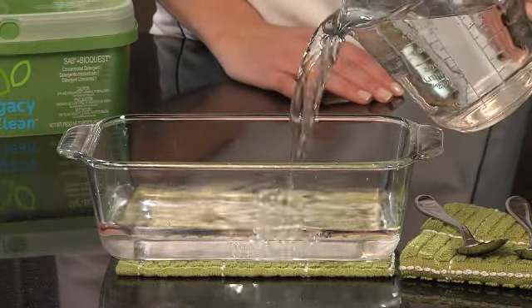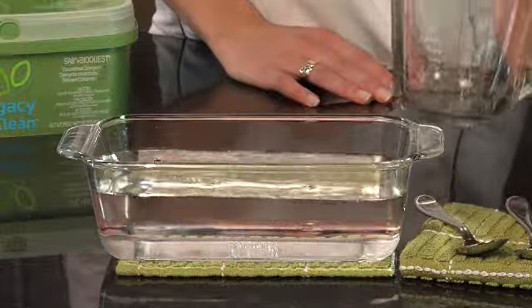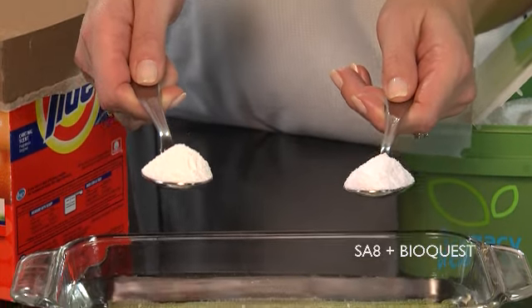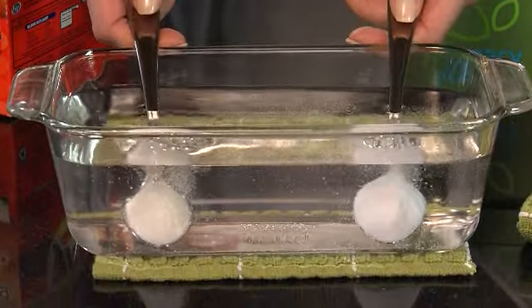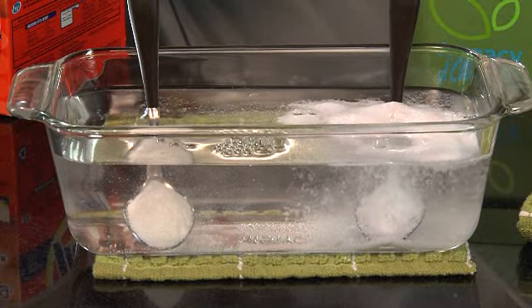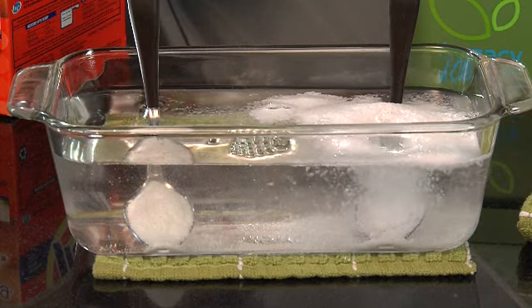Did you know that many detergents clump up in cold water instead of dissolving? I'm going to dip these spoons into this cold water — SA8 BioQuest exploding crystals in my right hand and the competitor's brand in my left. Notice the SA8 BioQuest exploding crystals are bursting off the spoon ready to tackle your toughest cleaning chores, and the other brand — well, it's not much to look at.